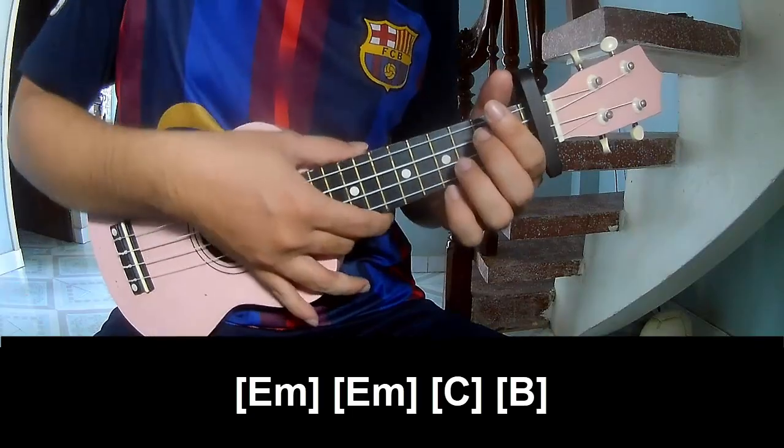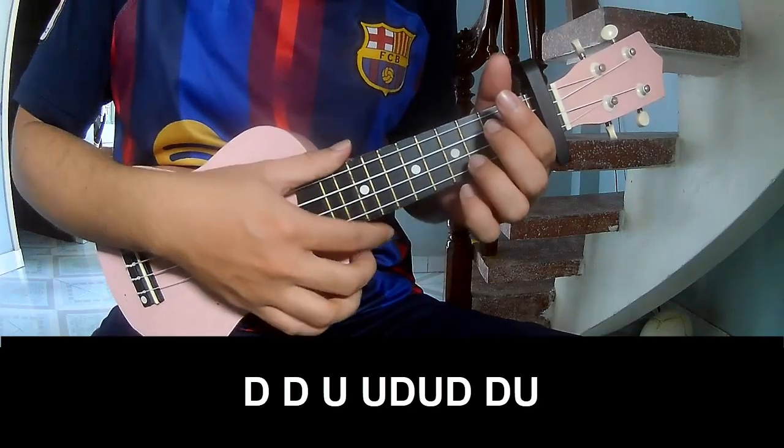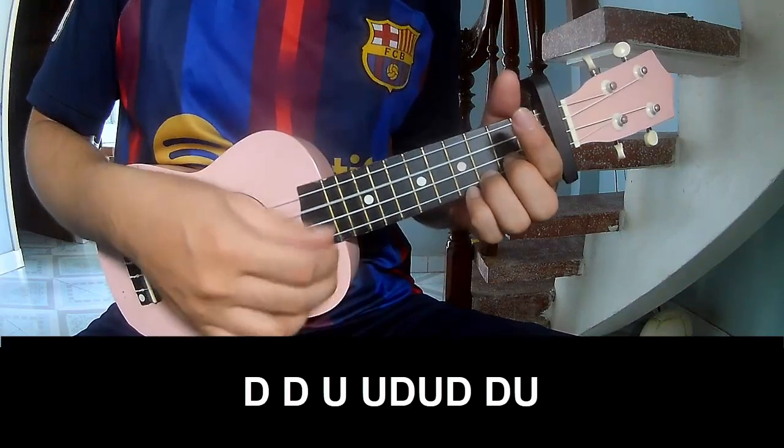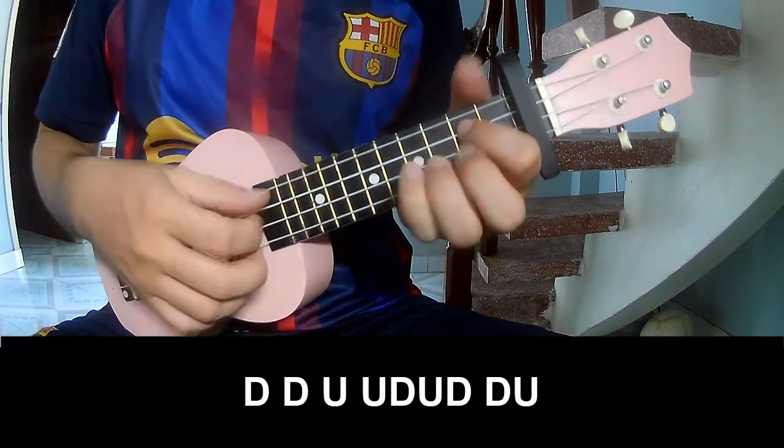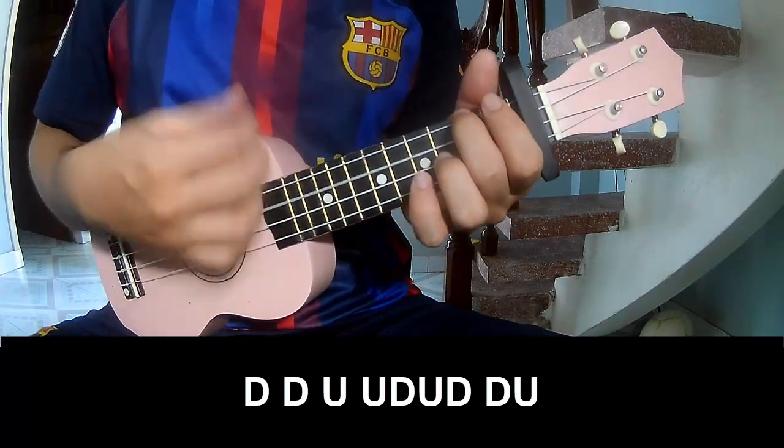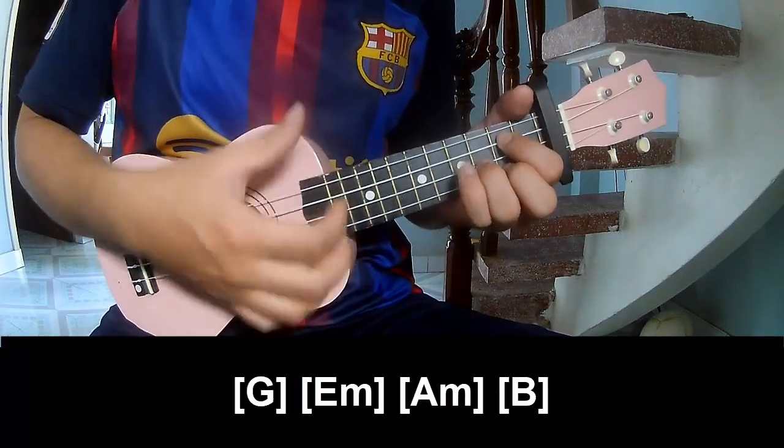And hit this strumming the same way for the verse, chorus, and ultra. To play: down, down, up, up, down, down, down, up, down, down, down, down, up, down, down, down.